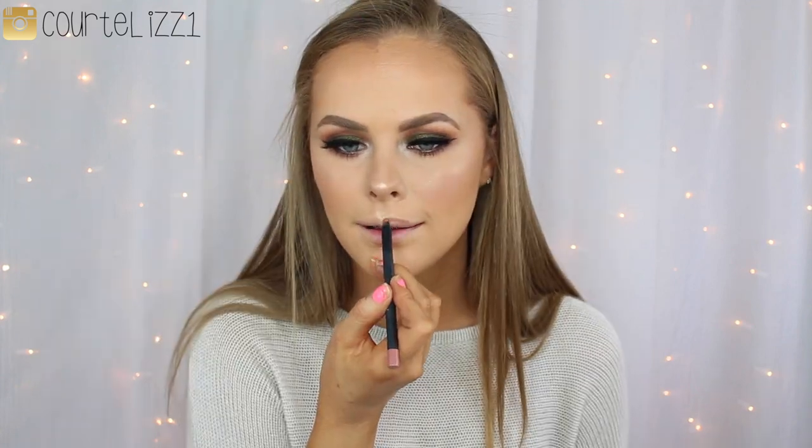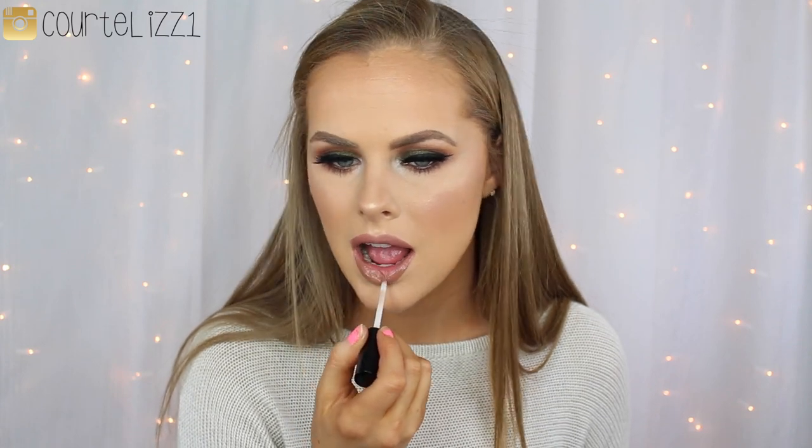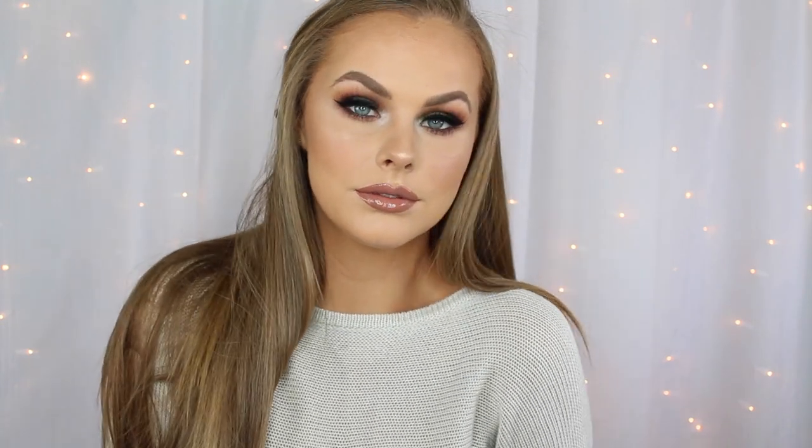And then going in with the Kylie Cosmetics Candy K lip liner — I love this lip liner, I'm obsessed with it, it's my favorite. And filling it in with the pencil as well, because I'm going to go in with one of her lip glosses. The lip gloss I'm going in with is the Kylie Cosmetics lip gloss in the color Literally. I was one of those first couple people that got there, so my wand is all messed up, but it's okay. Alright guys, so this is the final look. I hope you guys enjoyed — I really like how it turned out. Let me know your thoughts down below. I love you all so, so much. Thank you so much for watching, and I'll see you in my next video. Bye guys!